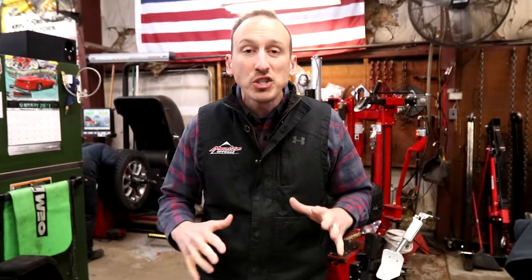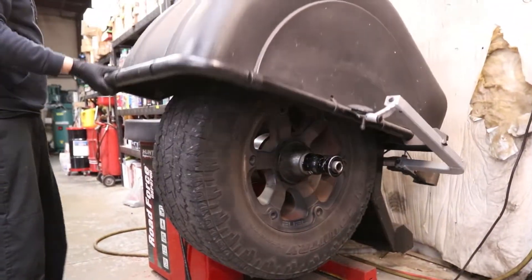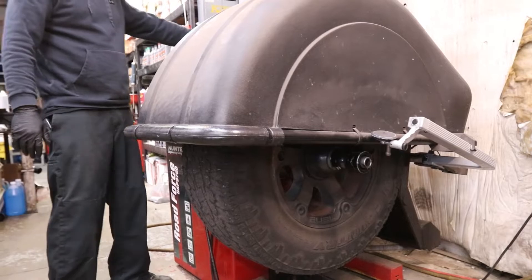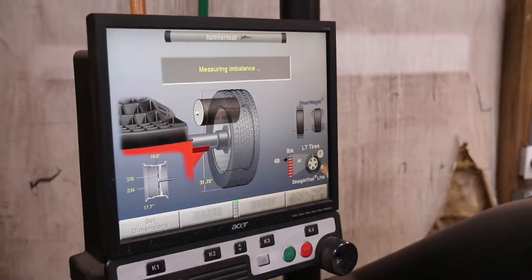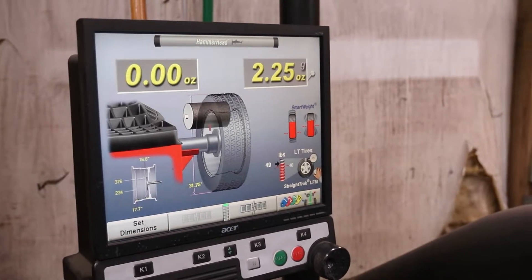I want to talk a little bit about tire balance because that's one thing that we see a lot of issues with on a regular basis. With our machine from Hunter Engineering we can measure two different things. The first is tire balance, and the other is essentially what we call road force — or how out of round the tire is.